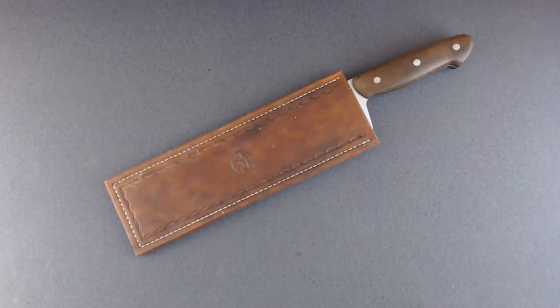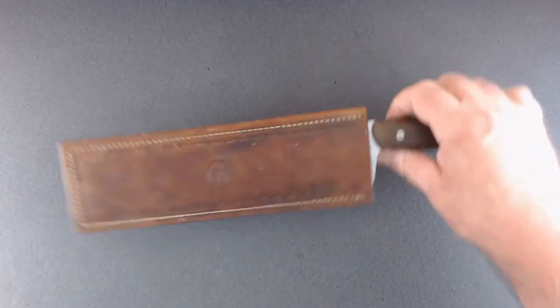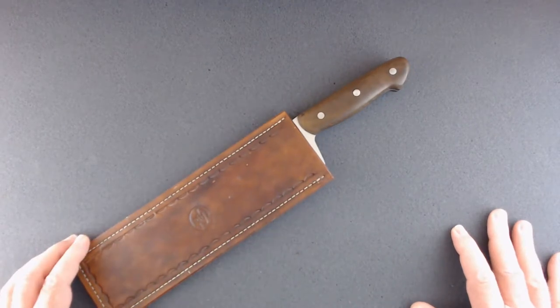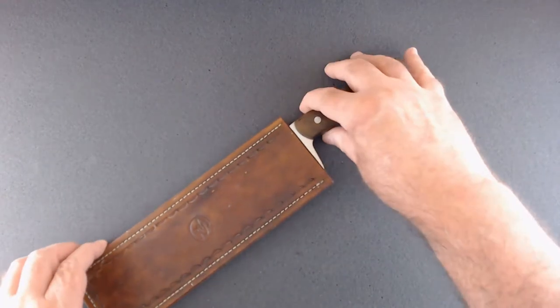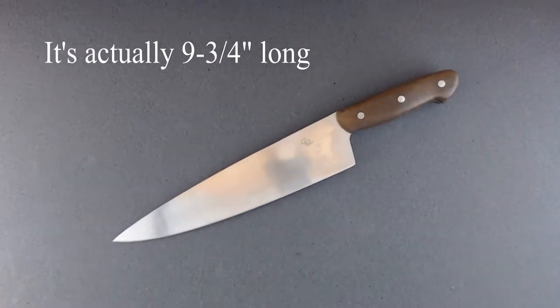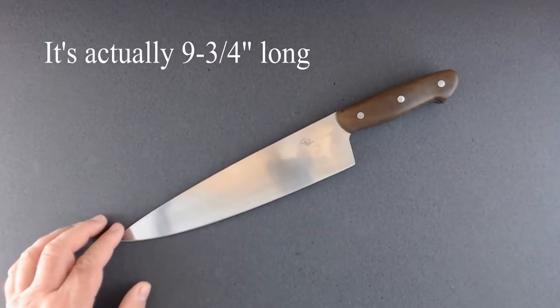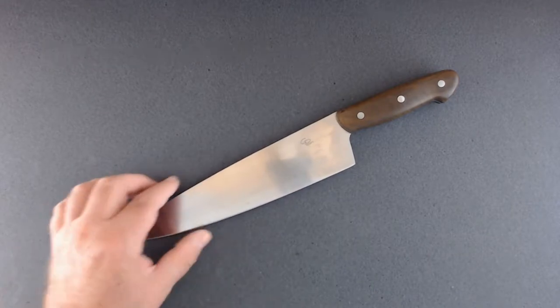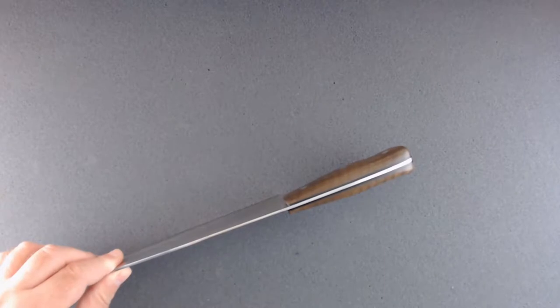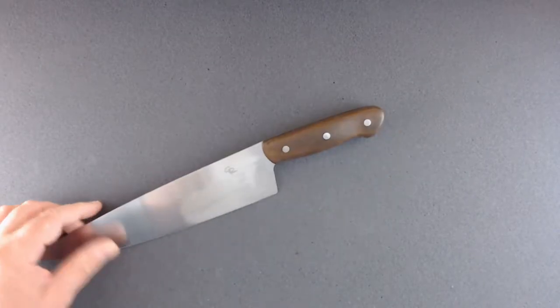Let's take a look at some knives I've got around my shop — a little knife show-and-tell. Let's start with one of my favorites that stays in the kitchen. It's a regular 12-inch chef's knife with a black olive handle and black G10 liners.